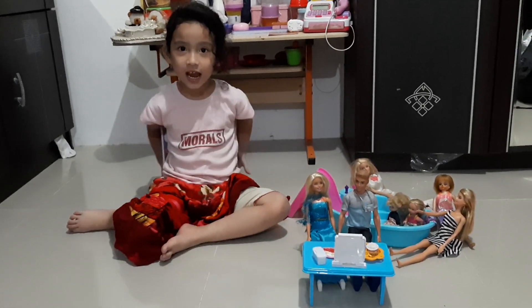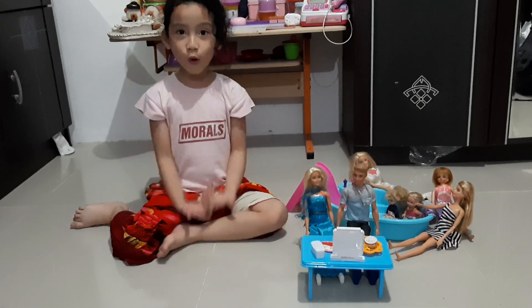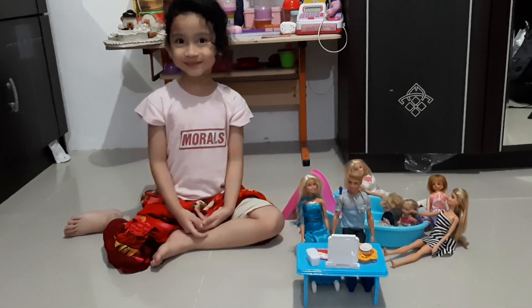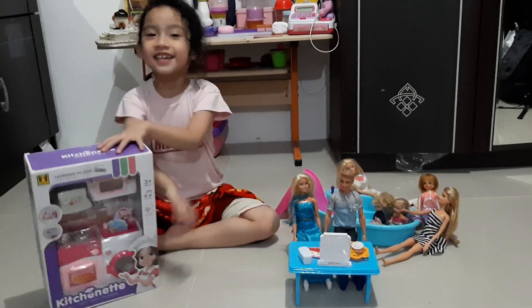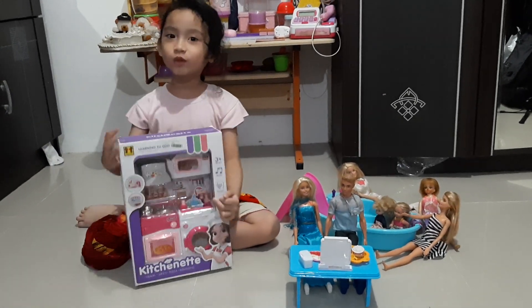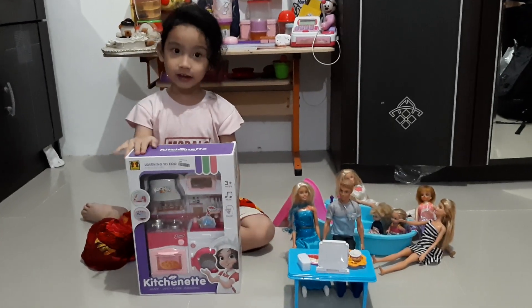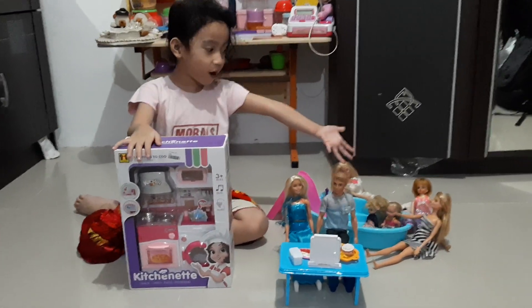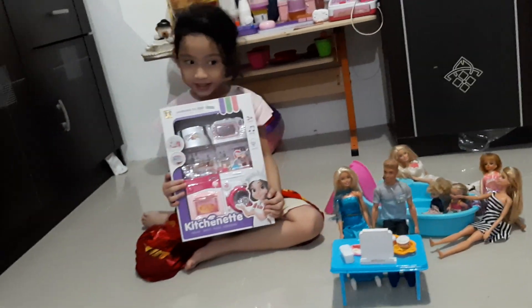Hi guys! Today I'm going to open Barbie KITTEN! This will be my mommy and my daddy shopping for my cute little Barbie here, and then we can open it together.